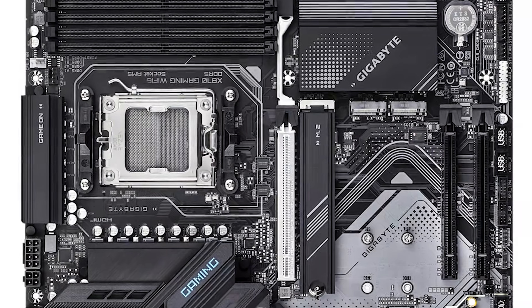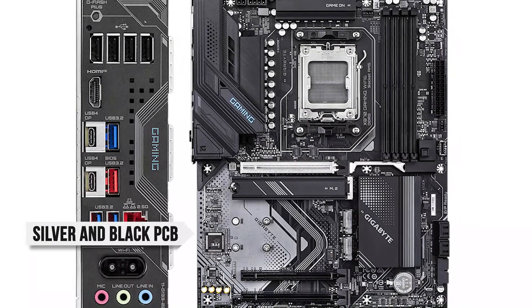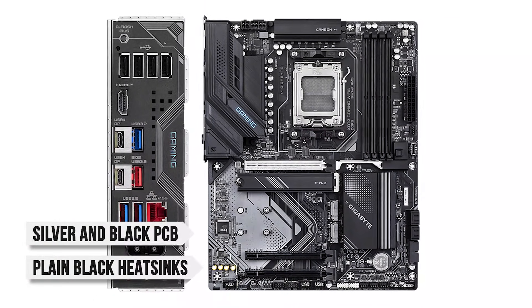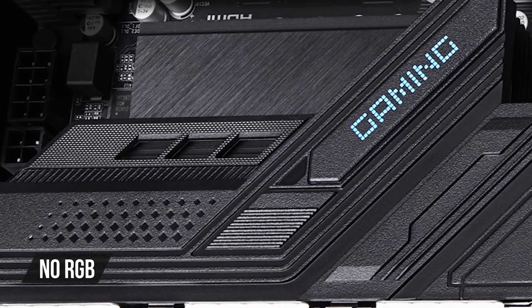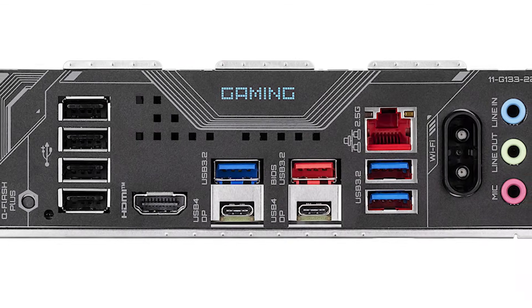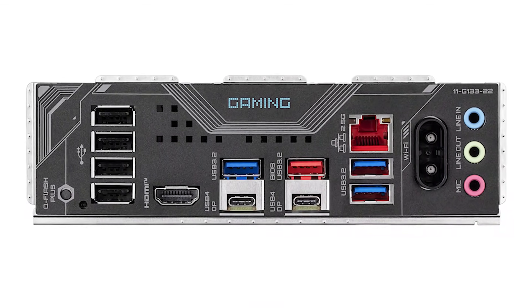Appearance isn't exactly an area where this Gigabyte board impresses much. It has a silver and black PCB with plain black heatsinks for the chipset, VRMs, and rear I/O cover. There's absolutely no RGB here, and the overall design is a bit generic. The rear I/O cover is quite big, which makes it less ugly than some of the more basic boards out there.